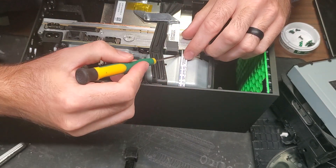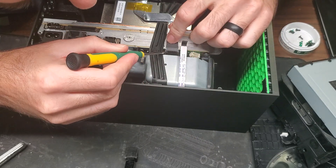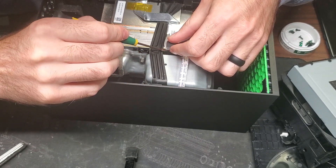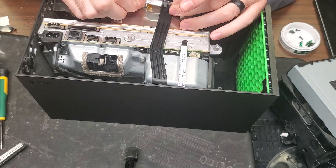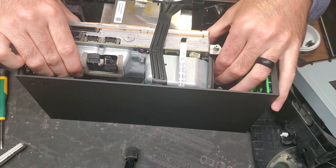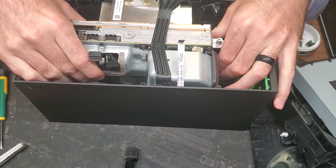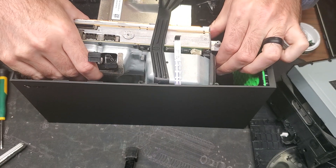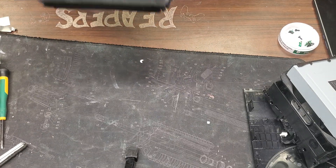Now we have to take these two ribbon cables out here. The smaller one, you push the tab in and pull up on it. The bigger one, you have to pull the tab out and then pull up on that one as well. We're just going to pull back this piece of tape here. Now that we have that loose, we just need to slide back maybe a quarter of an inch and then pull out. And then we just pull that straight out.